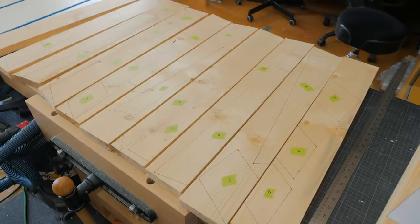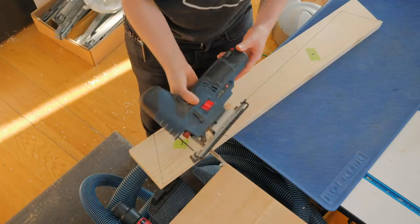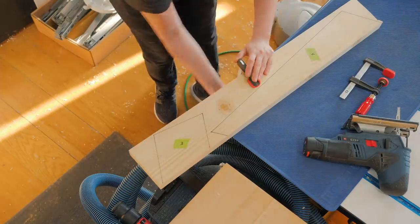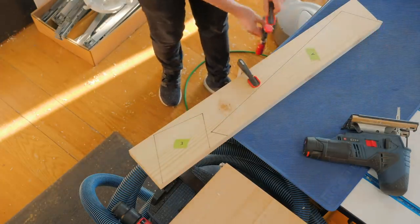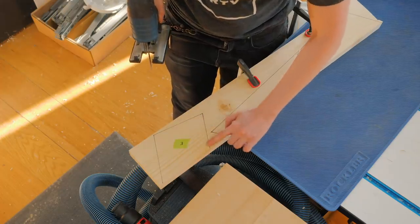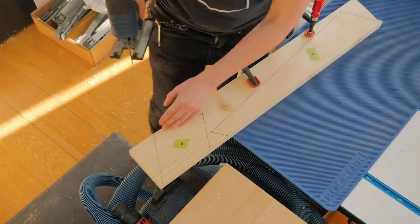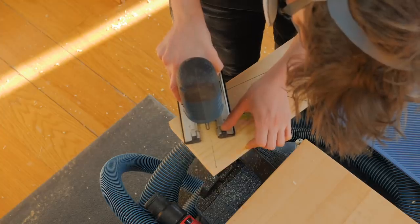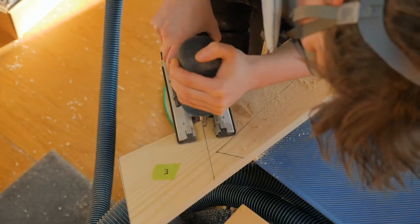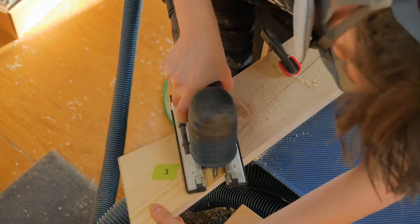After tracing two pieces of each and keeping them identified, we can proceed into cutting them. There are several ways you can make these cuts but the most accessible for anyone would be using a jigsaw. You will need a few clamps to keep your wood from moving around and take a moment to predict your cut sequence. Also make sure to avoid knots and wood imperfections as they might compromise the integrity of the chair.